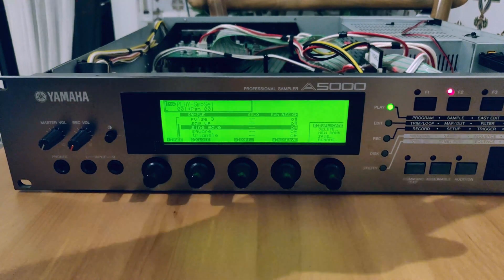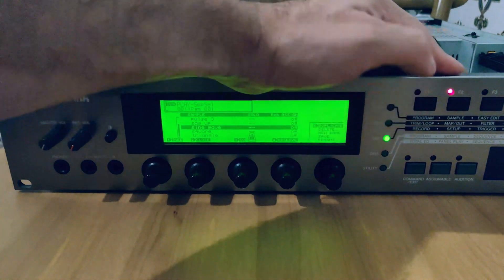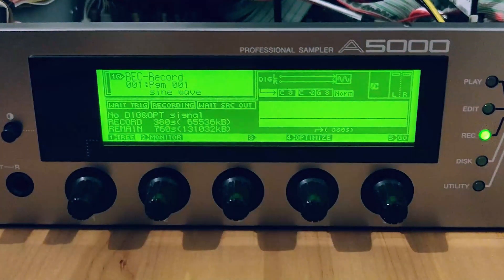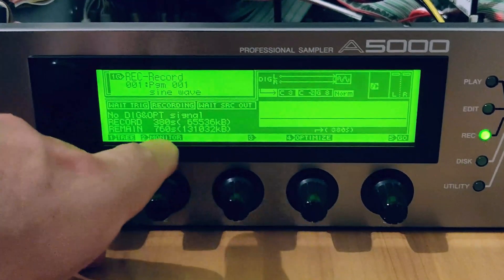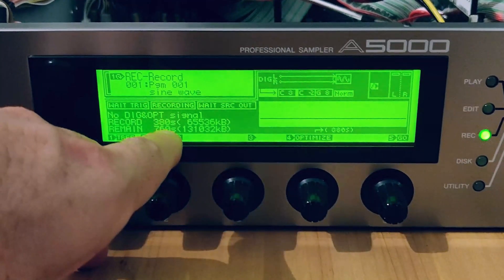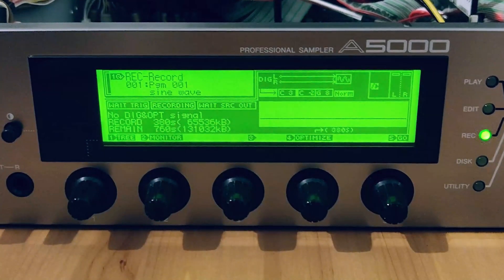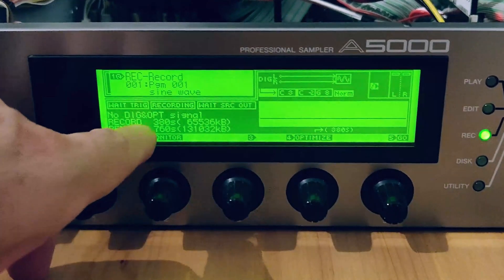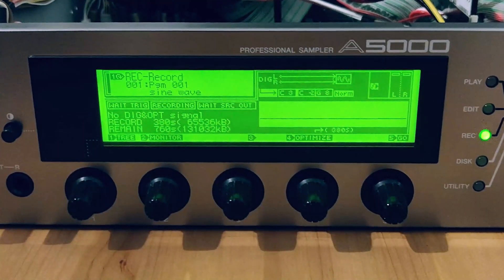Now that the RAM is installed, let's go ahead and verify that everything's working correctly. I'm going to hit Record and then F1. As you can see, there's your 128 megs of memory installed — 760 seconds of total recording time, which equates to about 12 and a half minutes of stereo sampling. Continuous recording time is 380 seconds, which equates to about 6 minutes and 20 seconds of stereo sampling.